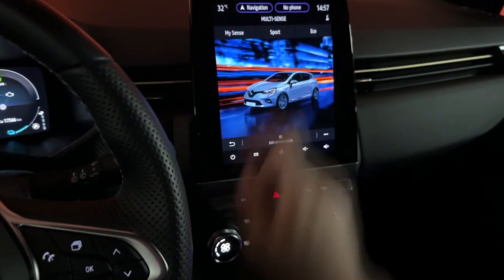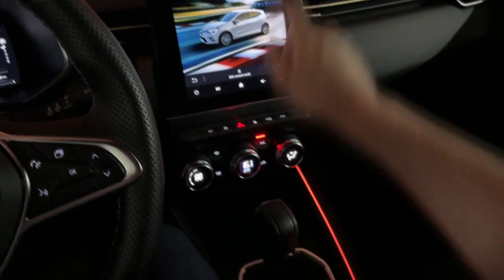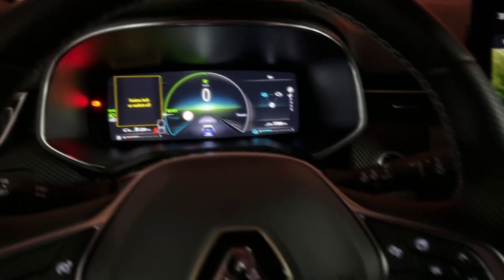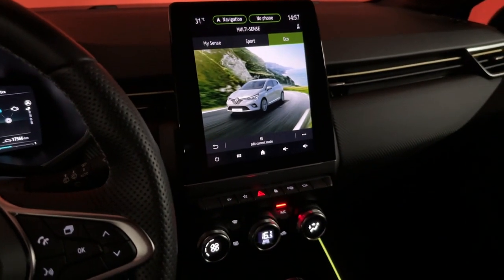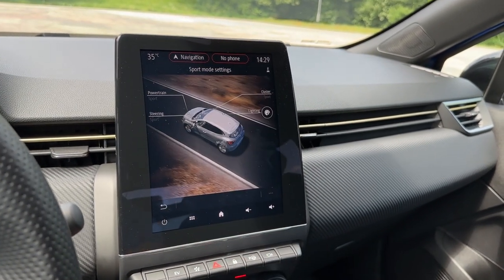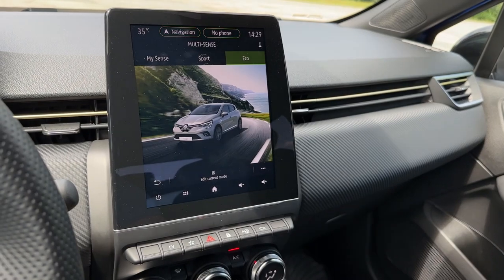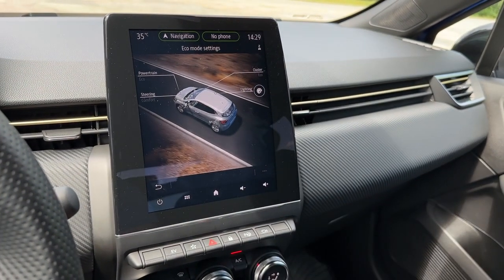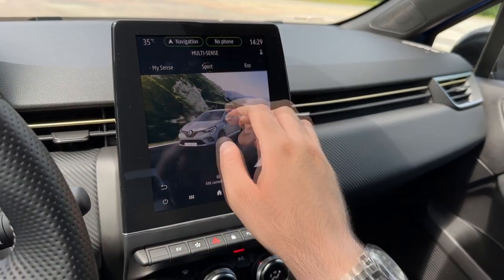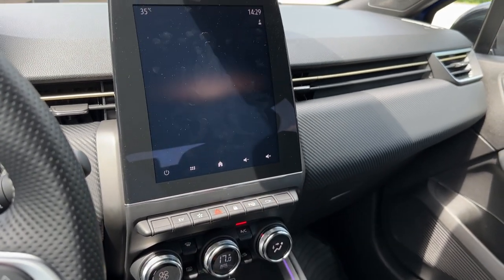I've turned on the car to demonstrate the cluster views. In Sport mode the digital cockpit changes its display. Eco mode gives you a green-themed view with a different cluster layout. The presets I'll keep are red for Sport and green for Eco. In the My Sense Sport configuration you get sport steering, sport powertrain, and sport cluster — but you can still change the ambient lights independently. Eco gives you eco powertrain, eco cluster, and comfort steering.